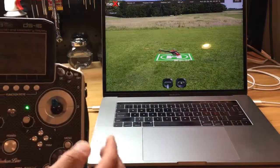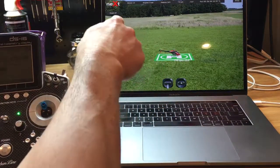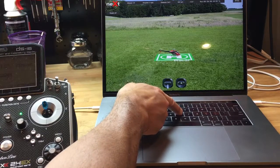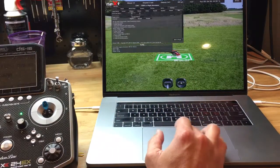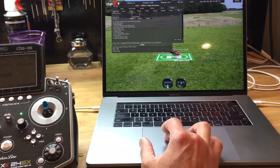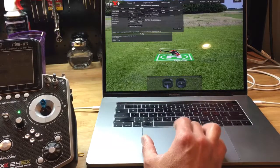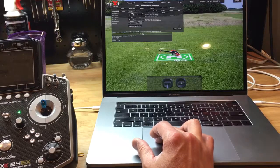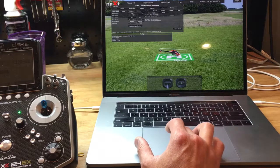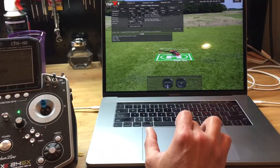Now we need to make sure that the transmitter and the Next simulator are talking the same language — so they're calibrated. I'm going to press H, which brings up a bunch of menus with tabs. I'm going to choose the tab called Input Device. Pressing Input Device gives me four options: Set 1, Set 2, Set 3, and Set 4. I already have Set 1, 2, and 4 committed, so we are going to use Set 3 for the purposes of this video.